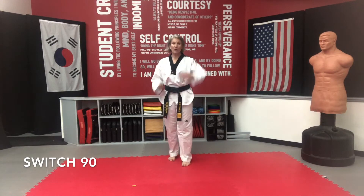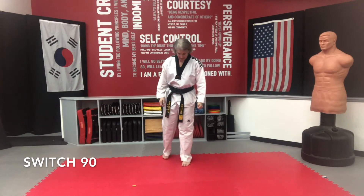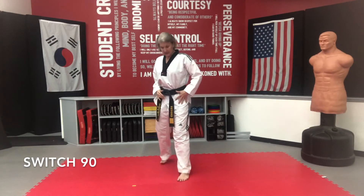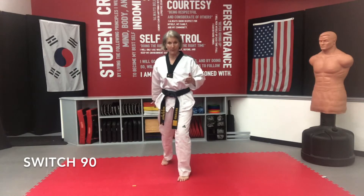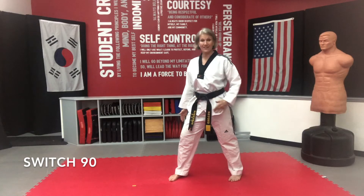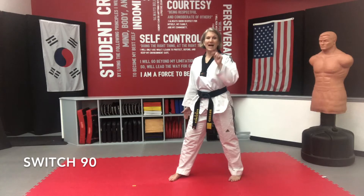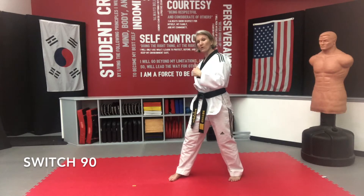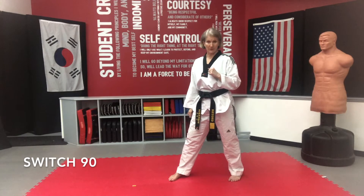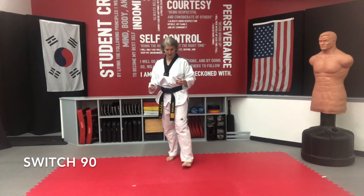90 degrees is what we're talking about — kind of like a corner of a block. And as we're in our light stance, we're light on our feet, hands are up. This is for sparring. Our switch 90 is where we bring our back foot up and our front foot goes directly to the side. A switch means the feet switch places; a step means one foot moves and it pivots off the other foot.